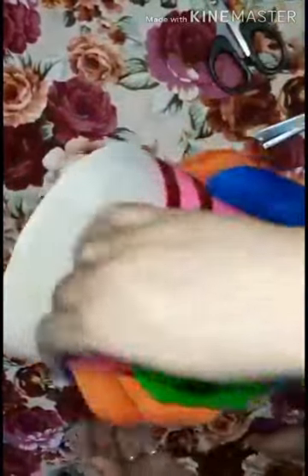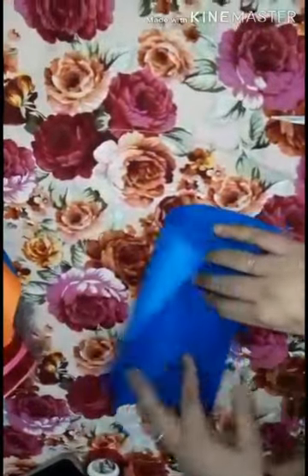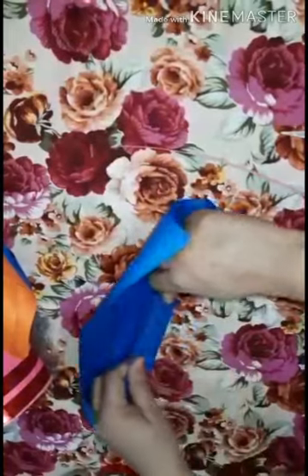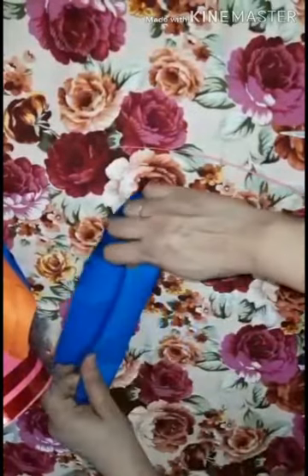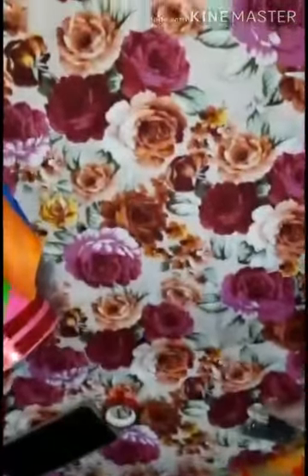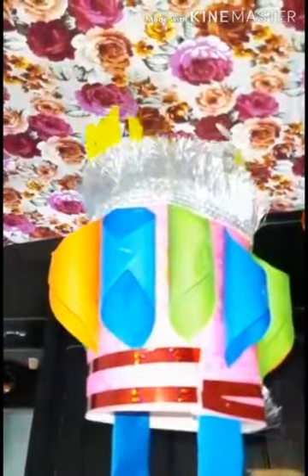I have done it. Now we will take a paper — in this step we will make the handle of the lamp like this. Now your paper lamp is ready.